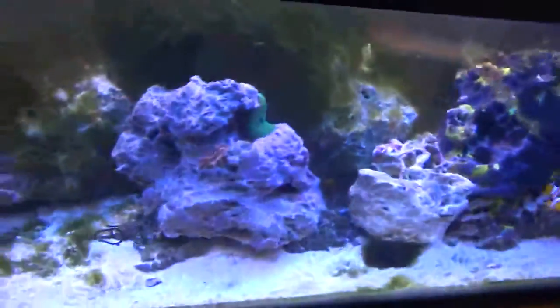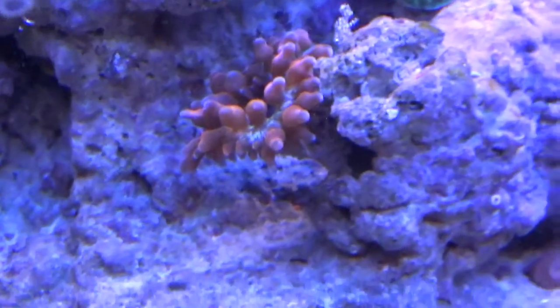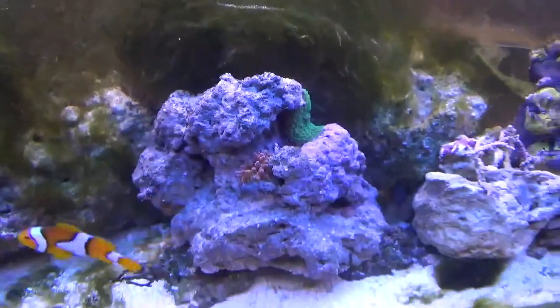I don't even use a matching set anymore - I don't know what happened to my matching set. A mismatched set of chopsticks. I couldn't get that good of a grip, but I used the chopsticks and kind of flicked the food down there to the anemone, flicking with my hand like I would flip the chopsticks.